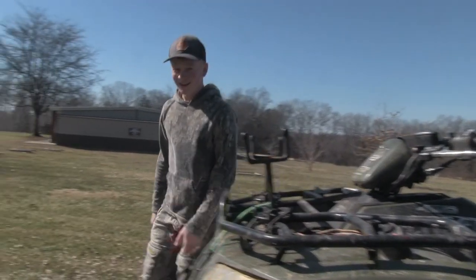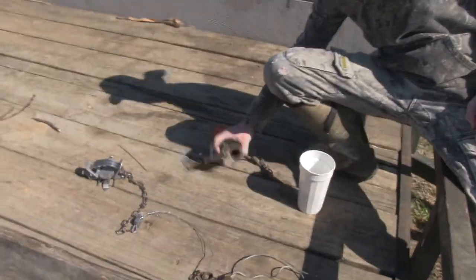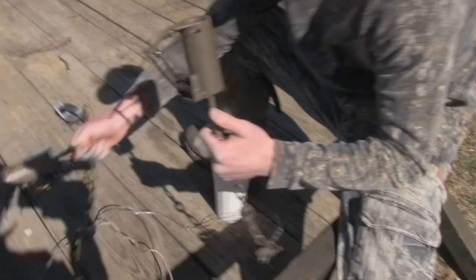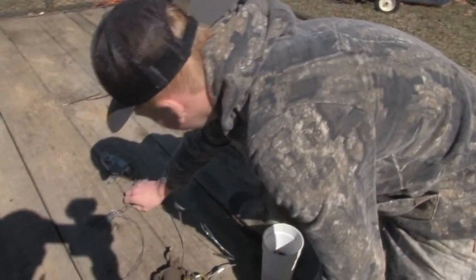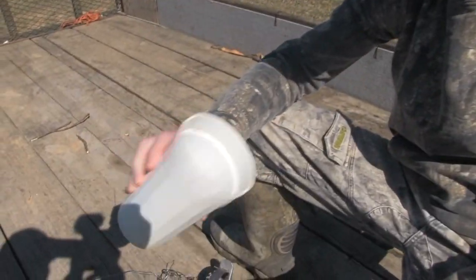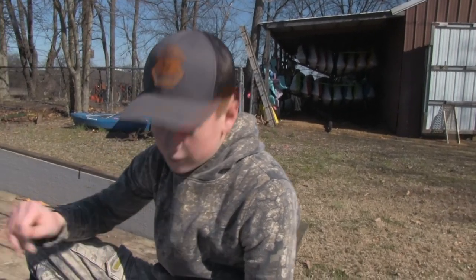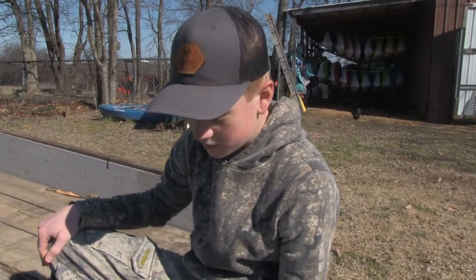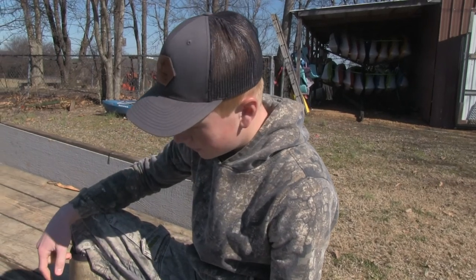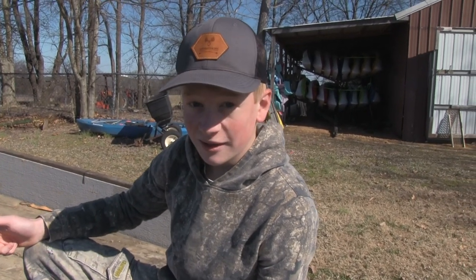Welcome back to the channel. Come over here, let me show you what we're doing today. Right here we got some Duke traps — dog proof — right there. Got a steel trap also made by Duke, and then we got some dog food that we will use as bait. It usually works pretty good, they smell it pretty well. We're gonna go out there and set these traps and see if we can catch something.